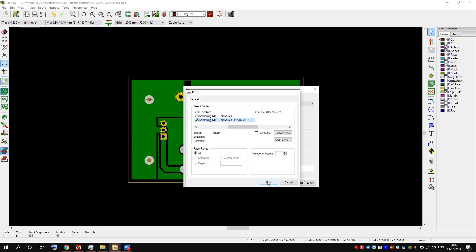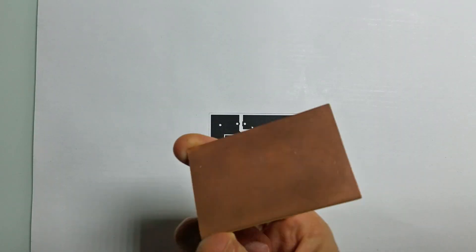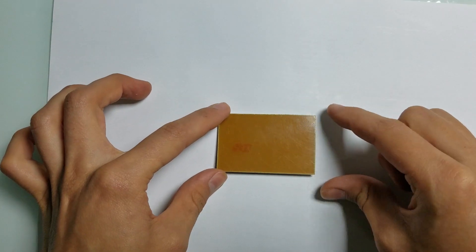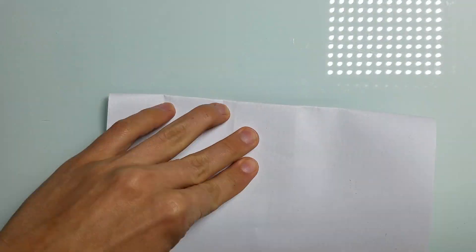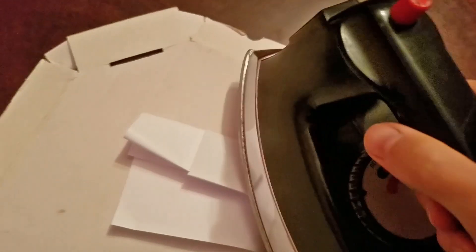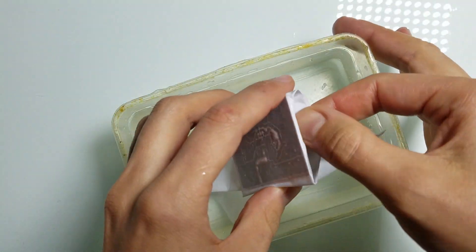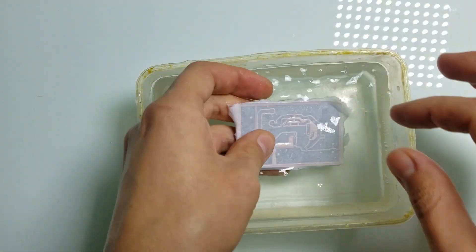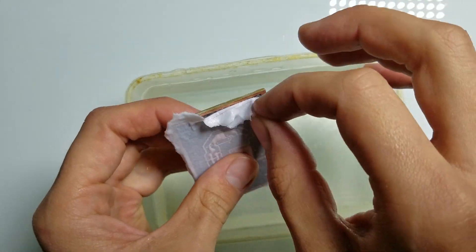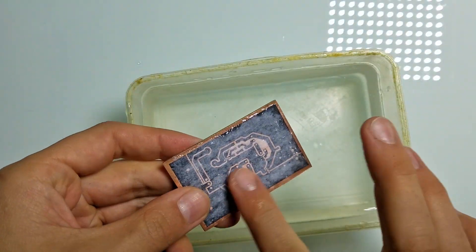The first step is to print the PCB layout. Now we need to transfer it to a copper clad board. I need to align it properly. Now we need to apply some heat. The next step is to remove the paper without removing the toner. This is not the only way to make PCBs at home — I remember using photoresist to make pretty complicated PCBs with good quality, but I don't have photoresist now, so I'll use this simpler method.